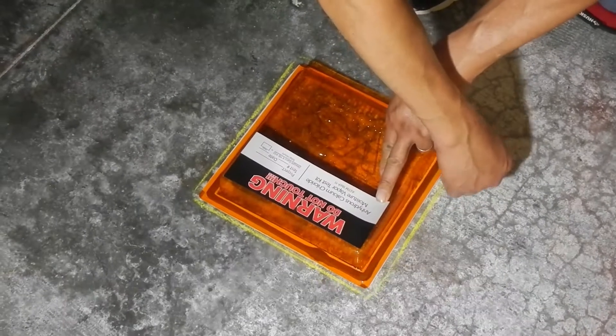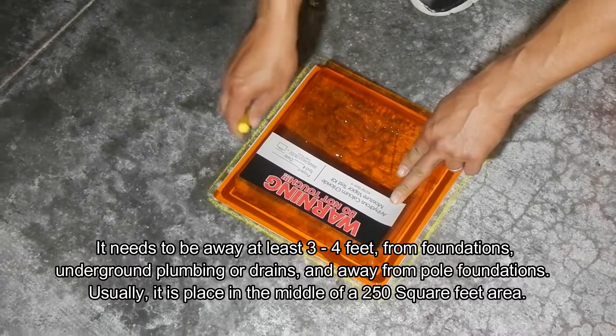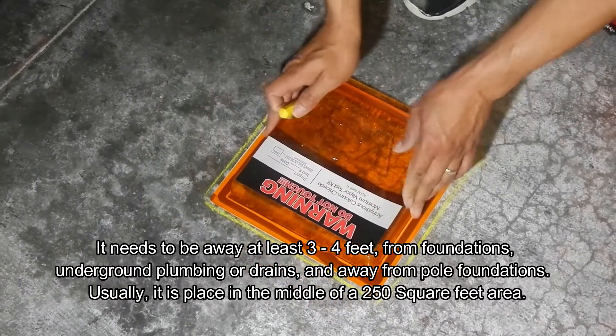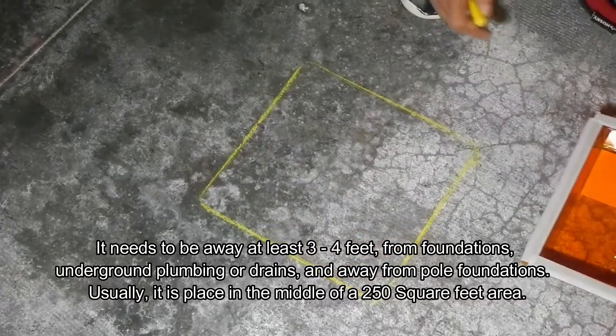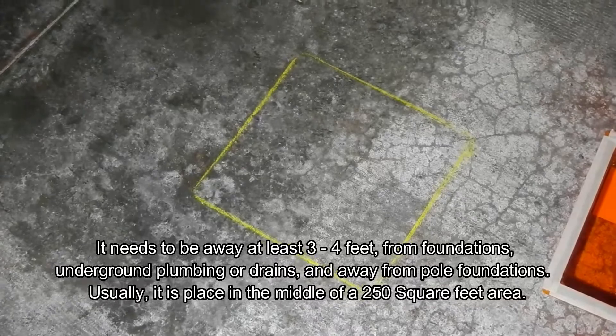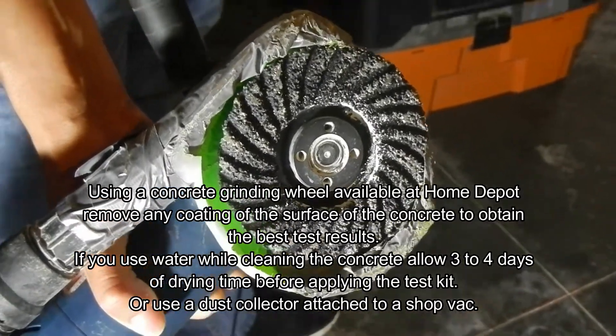Once you mark the area, it's important that when you place a test it's every 250 square feet. It needs to be away from the foundation and underground by three or four feet, and away from anything that might make the concrete thicker, as those conditions won't allow you to do a correct test.